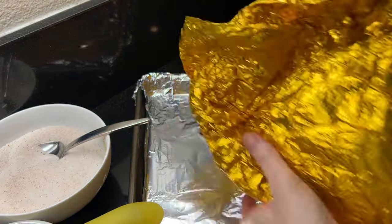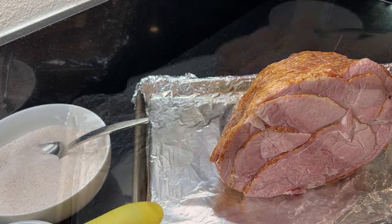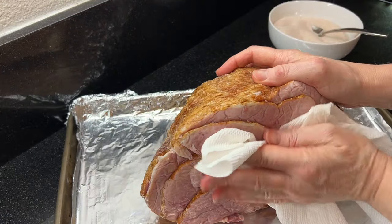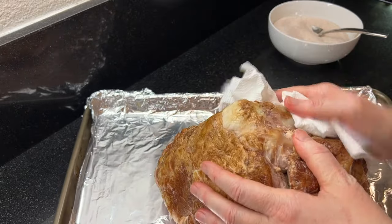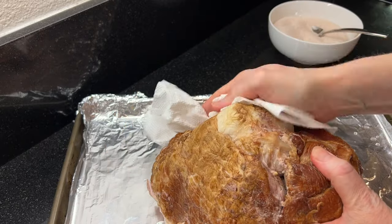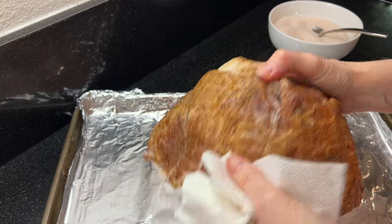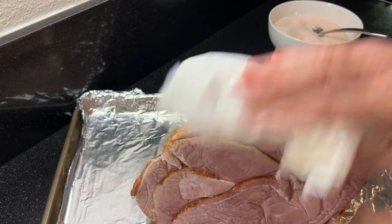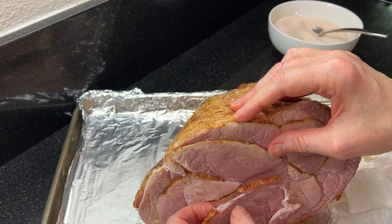Next, unwrap the ham. This is an eight pound pre-cooked smoked ham and it was on sale for $25 at the market. A honey baked ham this size will be about $80, so we'll be saving almost $50 by making this at home. To start, dry the ham off and I'm going to trim up the ends so it looks a little nicer.